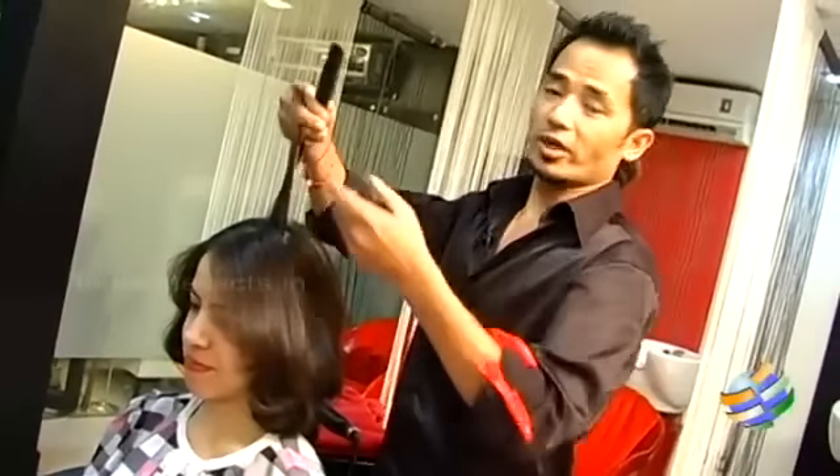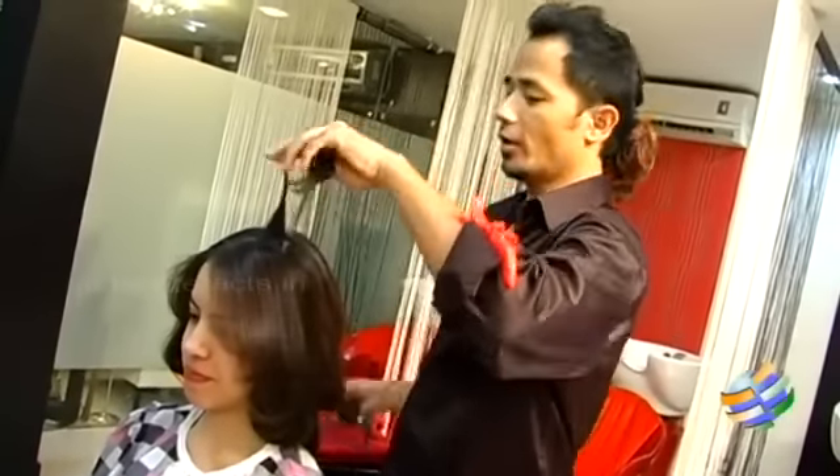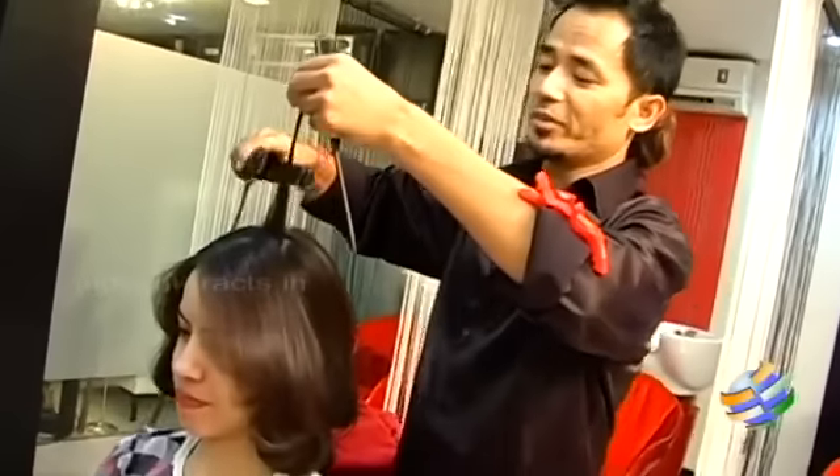You can just take one or two strands from the crown and make them into romantic waves from the top.